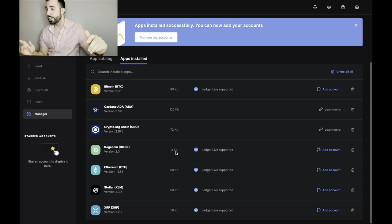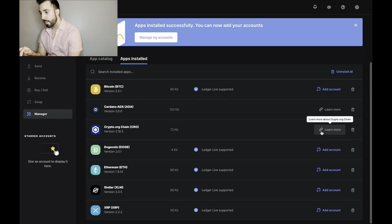Over here on the screen I have Bitcoin, Cardano, Crypto.com, Dogecoin, Ethereum, Stellar, and XRP installed. I wish I had more Bitcoin or Ethereum, but it's always good to have those two — trust me, put those in there. The others are what I personally invested in. Cardano and Crypto.com can't currently be added as accounts in Ledger Live — hopefully that'll change in the future, since those are two very important cryptos for me.